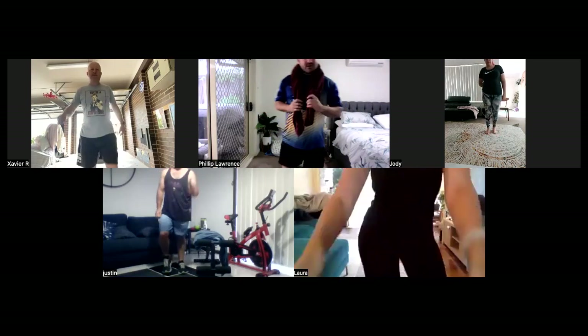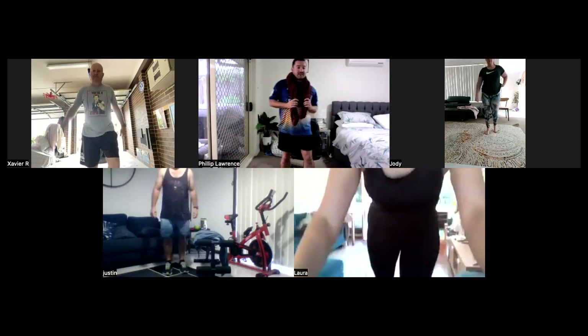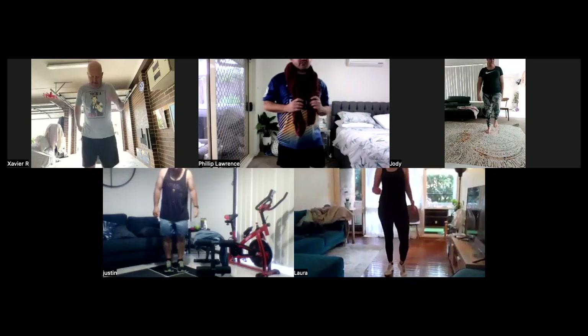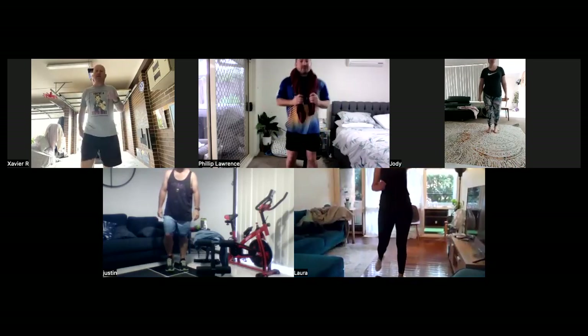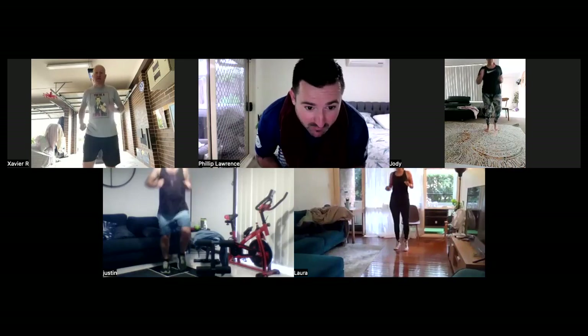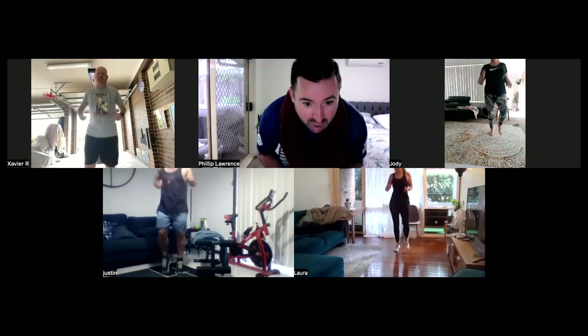In five seconds, we're going to start jogging again. Five, four, three, two, one. All right, let's keep going. Let's start getting that heart rate up. Let's get a little bit quicker now. Doing well. Just be careful of your bench, Justin. Don't want to move too far to your left and collide with it.